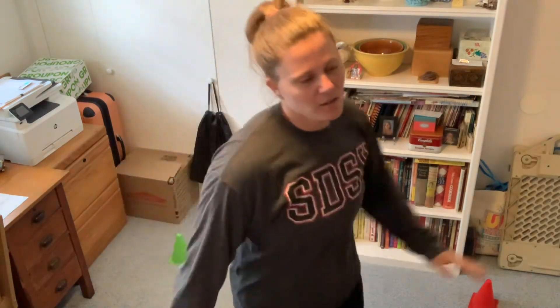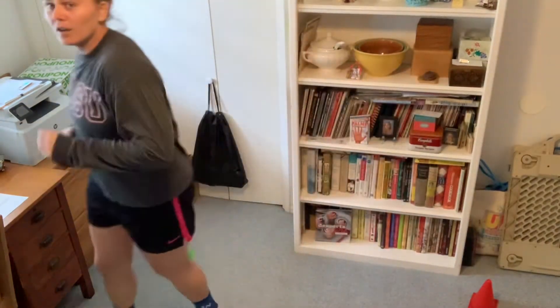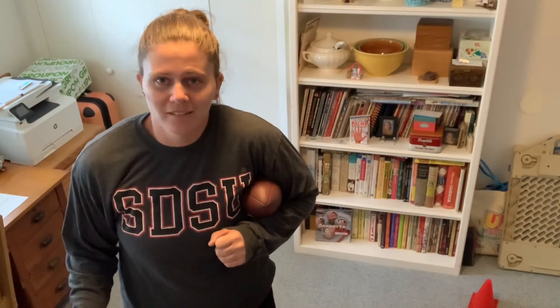All right, let's go ahead and do it again. Dancing, moving around — maybe walk if you want. Moving, moving, moving... and stop. Football in your armpit. Good job.